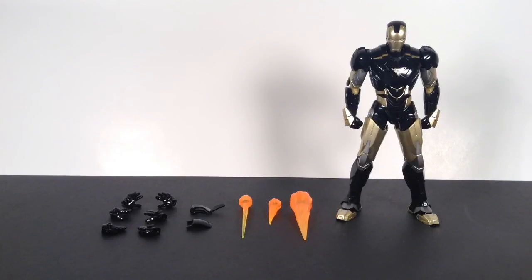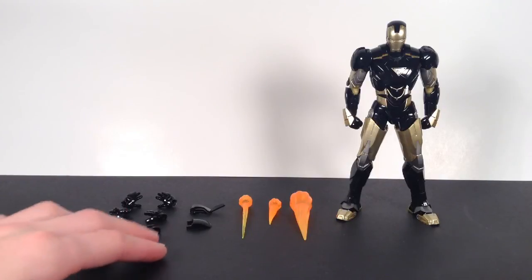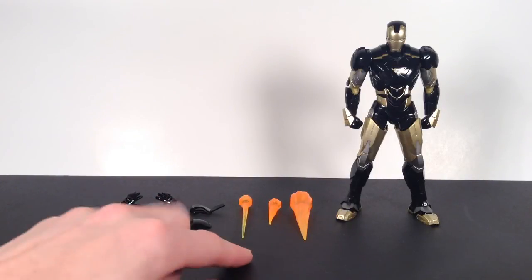Starting off with the accessories first — the Iron Man figure comes with a decent amount of accessories, the same amount as the red and gold version. He comes with eight interchangeable hands, four flaps, and six effect pieces.